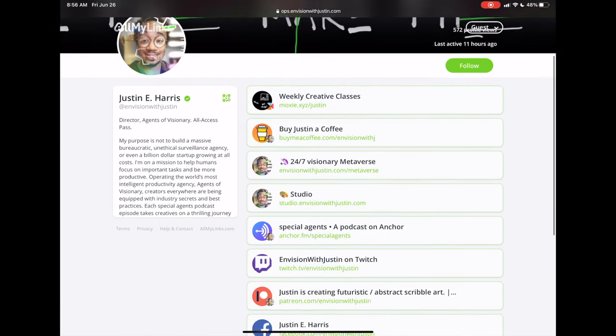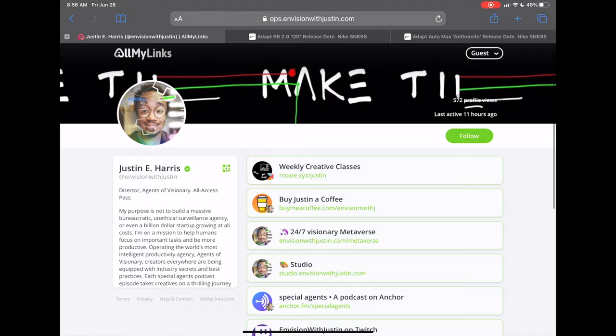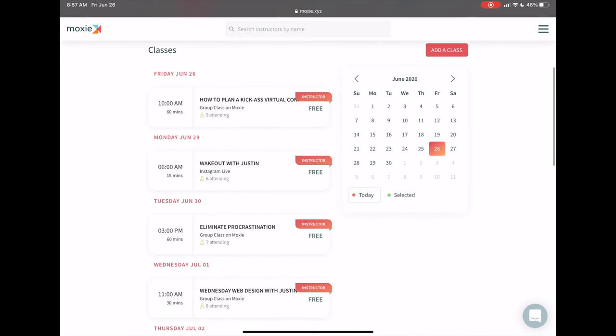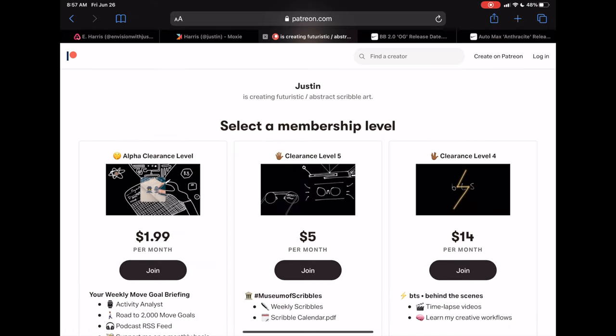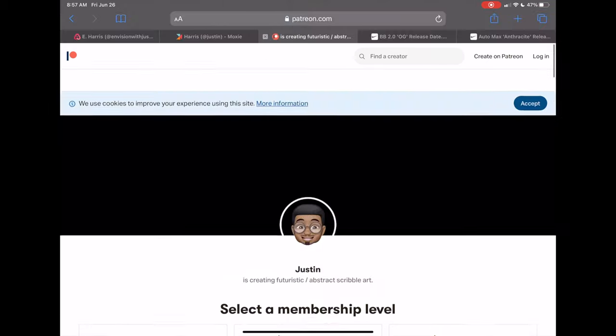I'm on YouTube, LinkedIn, Facebook — any platform you can think of, I'm probably on it. You can find those links at ops.envisionwithjustin.com. I even teach weekly creative classes at moxie.xyz/justin — anything from web design to abstract art to videography. You can also become a patron to support me monthly with some incredible offers and cool rewards. I really appreciate you checking out this video — hit that subscribe button and I'll see you in the next one.